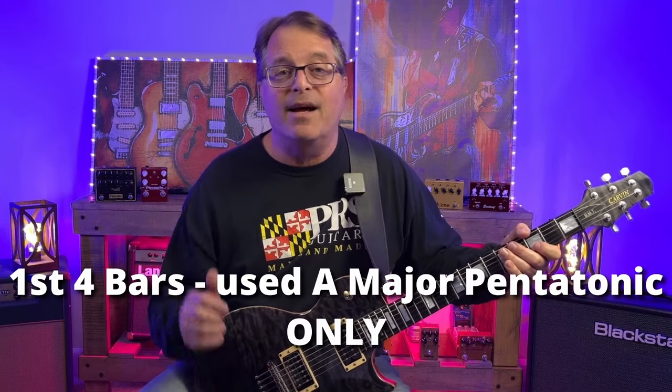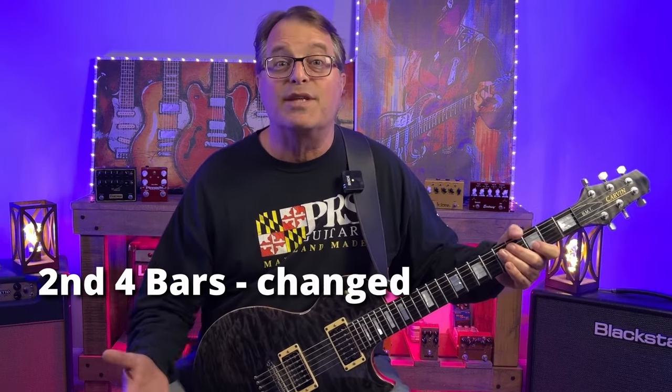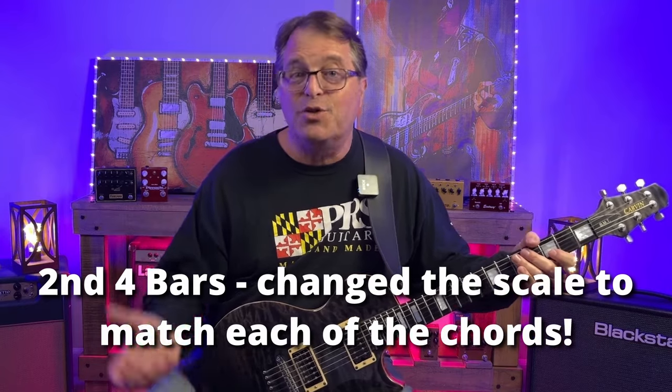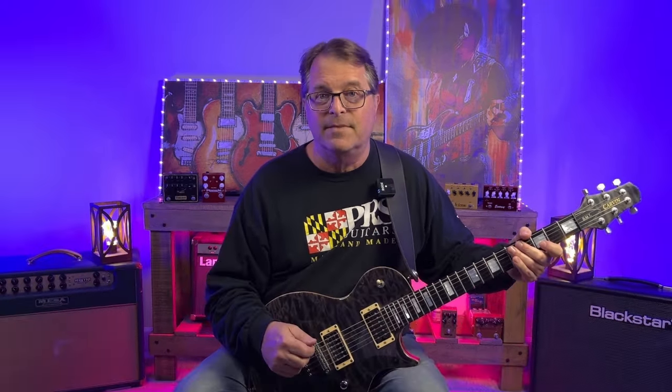Here's the big reveal. The first four bars, I played notes only from the A major pentatonic scale. The second four bars, I changed pentatonic scales to match each chord that was being played. And as a result, I was able to nail the chord tones of each chord in the progression.